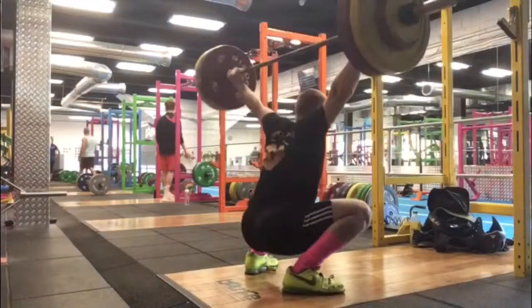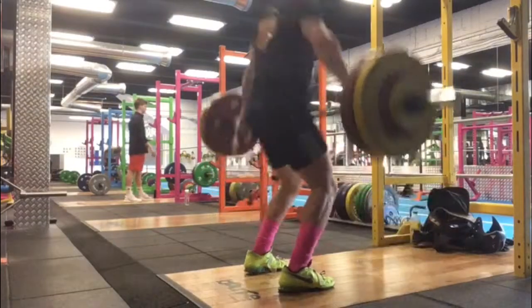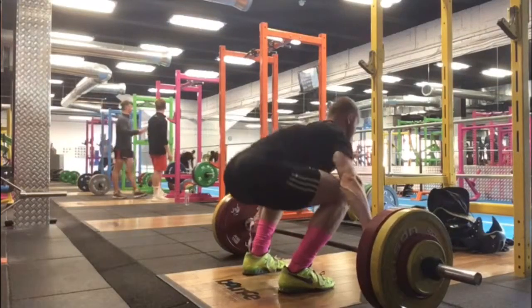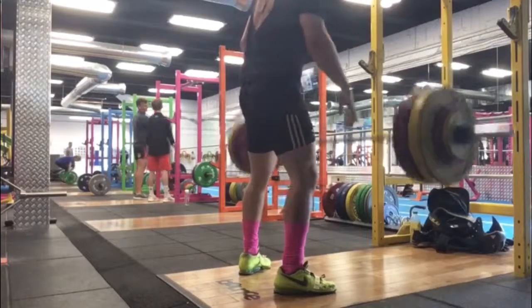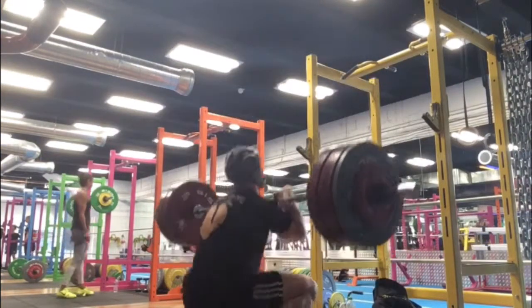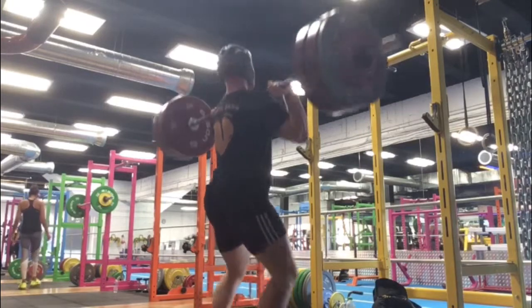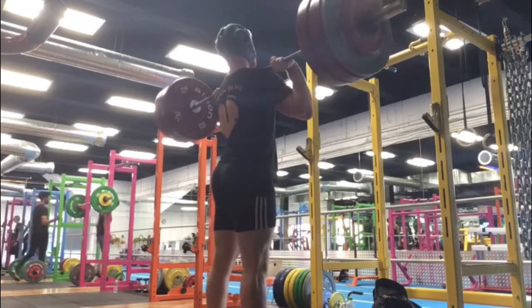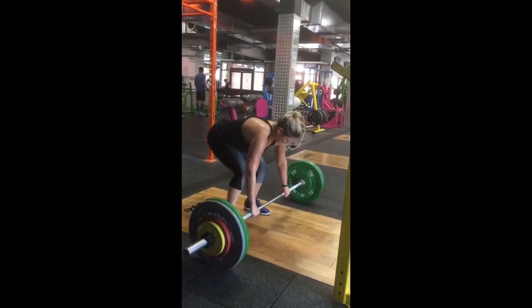Moving on to Friday — some snatch triples at 108, so this is only 2kg less than my best ever, so it was a good day for that. Feet actually moved down slightly, so I'll take that. And then we had clean pull, clean front squat double at 158.5. The grips were alright, it went okay that day, a bit wobbly I think. Starting to become a bit better at not driving the bar up with the arms too much and actually using my legs.